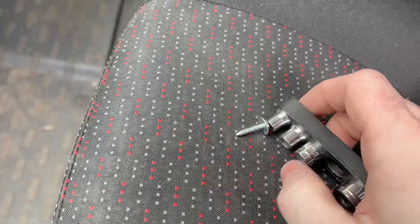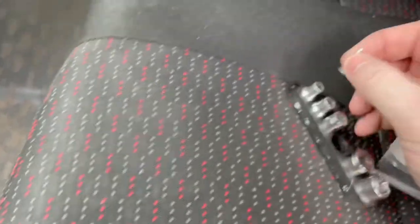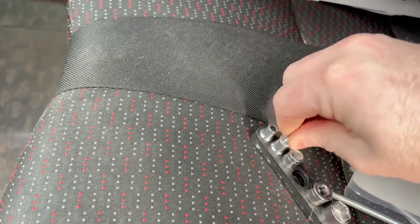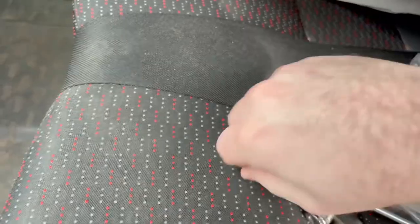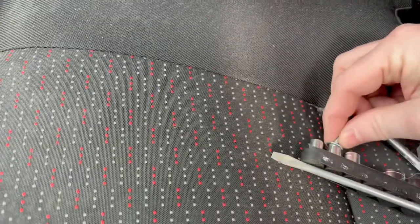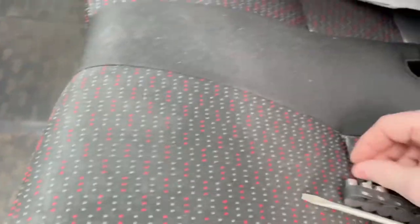We'll shove it back on and see if it works. Of course my standard socket set doesn't fit — got one a bit too small and one a bit too big. Typical.